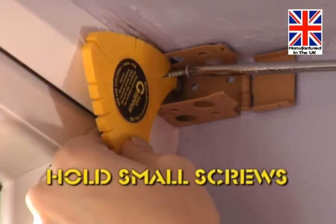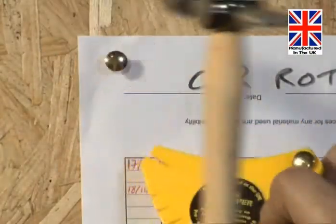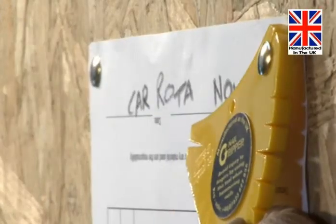How about for holding small screws? It's great in tight corners. Then there's needles, wires, or drawing pins. Drawing pins are impossible to hold if you want to hit them — but not with the nail gripper.